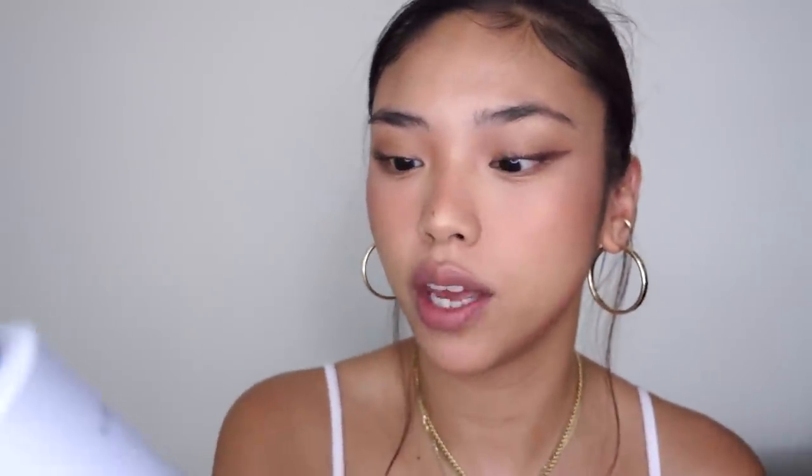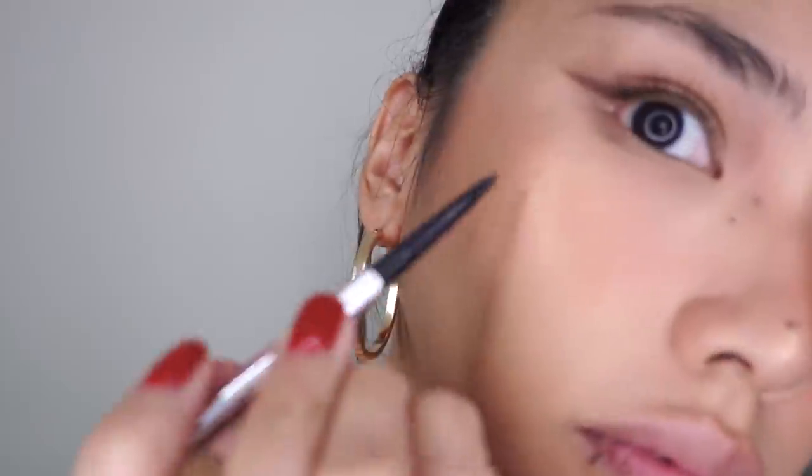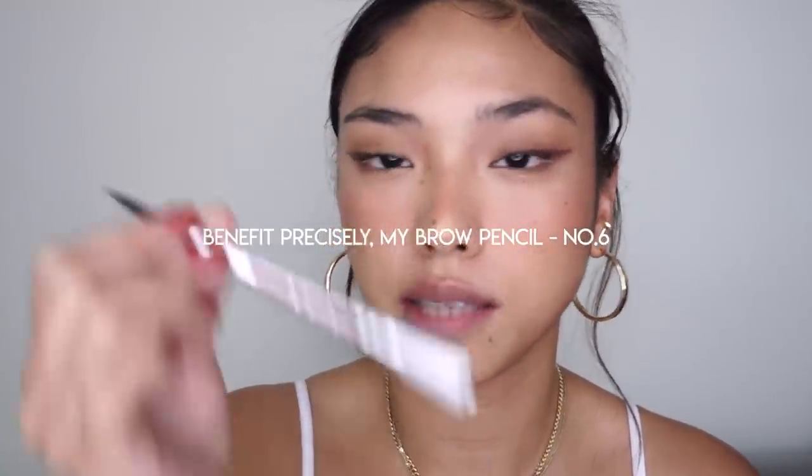Now that all the powders are laid down, I'm going to set the face with the Cover FX Dewy Finish Setting Spray. As always, I'm just going to go over a couple of my beauty spots, and then while I've got it out, I'm going to use my precisely my brow pencil to do my eyebrows as well.